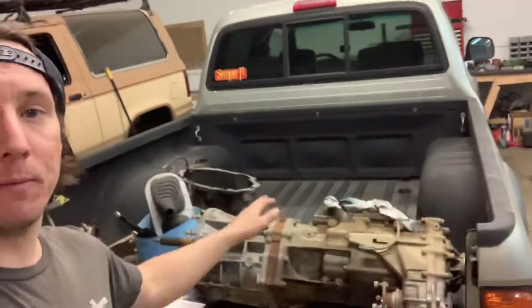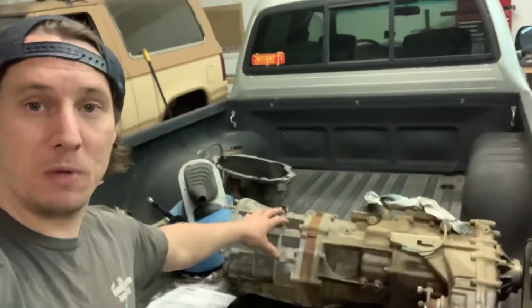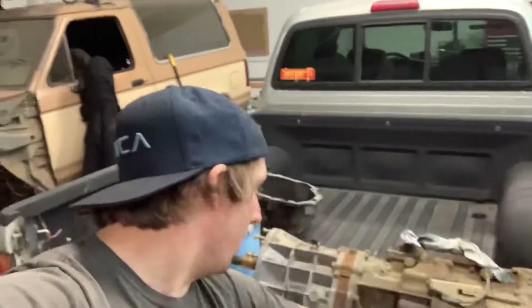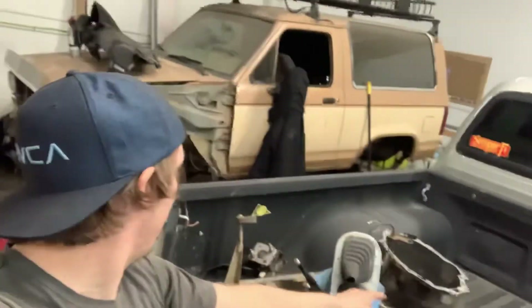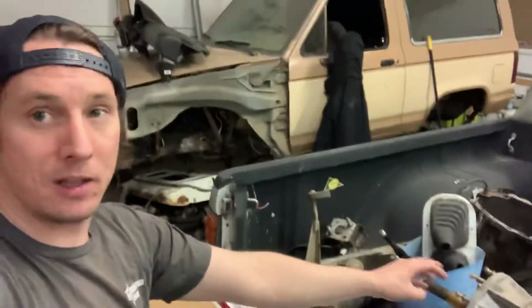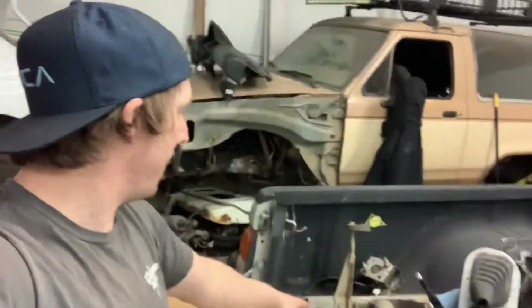We're converting this automatic 4x4 2002 Toyota Tacoma to a manual transmission. This was available from the factory, so luckily this truck is pretty much ready to go. We acquired an R150F five-speed manual transmission out of another Toyota Tacoma, along with a T-case. We got the bell housing, and the rear transmount — which is different between the automatic and the manual transmission, so we have different transmounts.